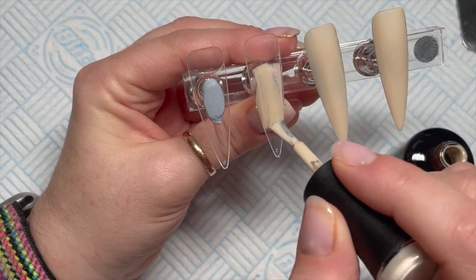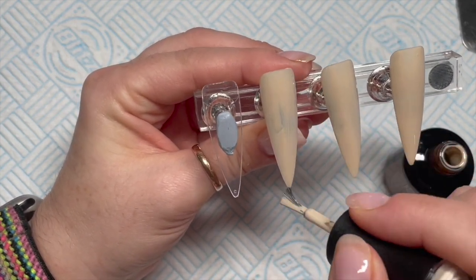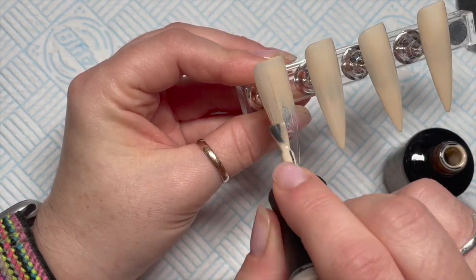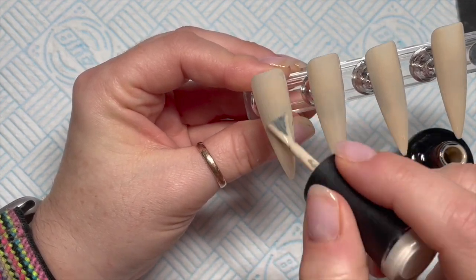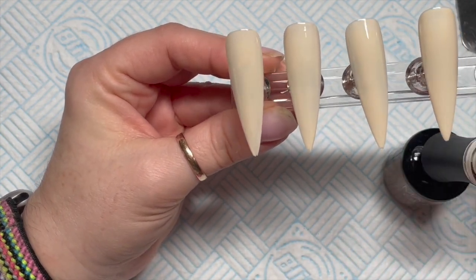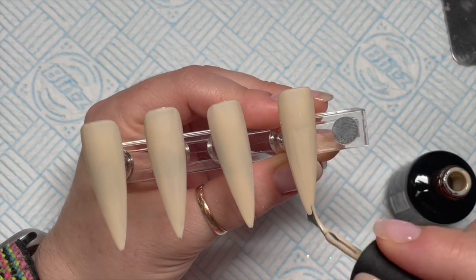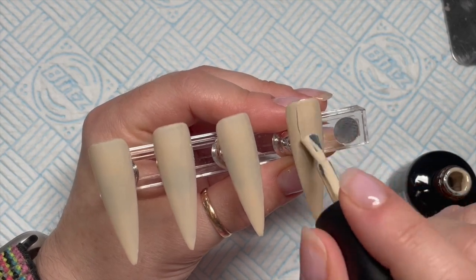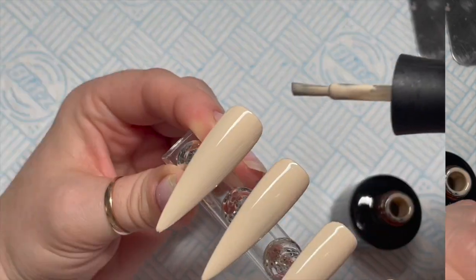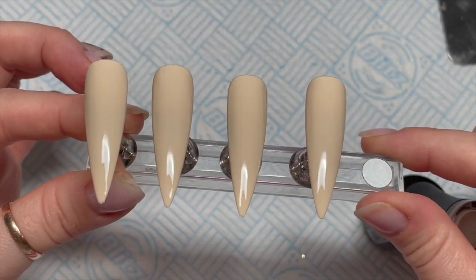The base color is going to be this gorgeous nude which is called 'The Truth,' and we're going to do two coats of this on each nail. With Madame Glam gel polishes each coat will need a 30-second cure in an LED lamp or two minutes in UV. This is me applying the second coat — I'm going to skip forward because it's the same as applying the first coat.